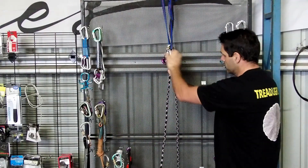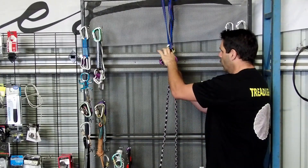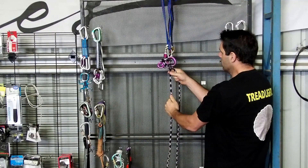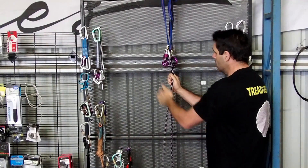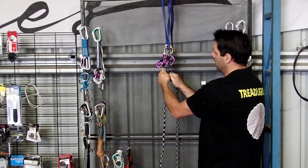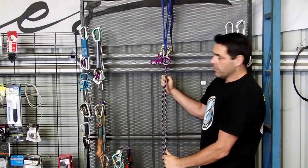Some other methods, if you thread it wrong or the 8 twists or pushes up against the rocks, it's really hard to release it. This one, nice and simple — just flip that over, give the brake strand a pull and you're in descent mode.